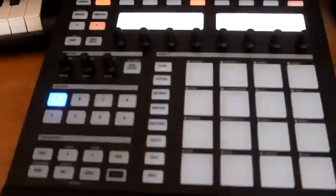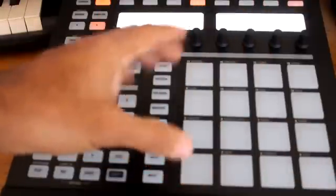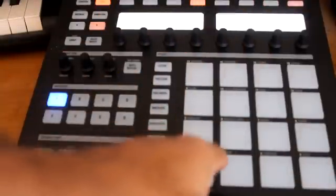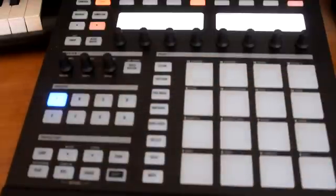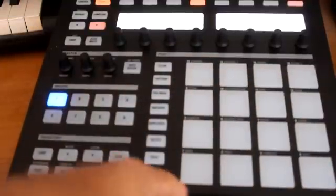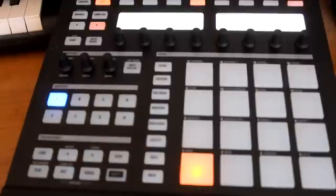These 16 pads right here represent the actual hits of the beat — so this is 16 hits within one bar. Every hit you have the opportunity to put a kick, a snare, or whatever. Most of the time you want to start off with your kick on the one, so we're gonna put it on the one and play it to hear how it sounds.